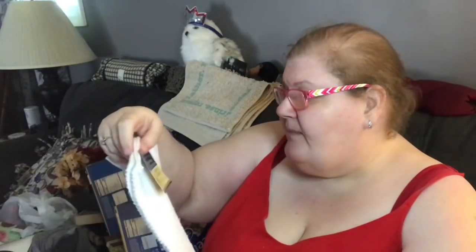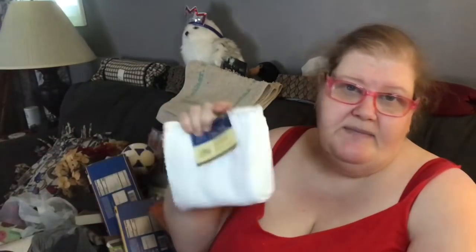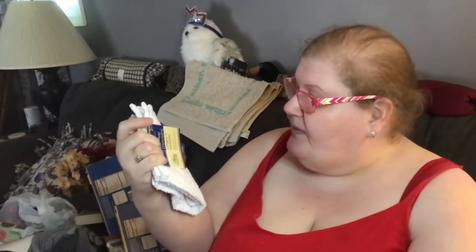I picked up the bar mop dish towels — 100% cotton, two for a dollar. I really like how they feel and I like to be able to bleach them. They just came out with a one-for-a-dollar version, so I figured if I was ever going to buy them, now's the time. These are 12-inch squares.